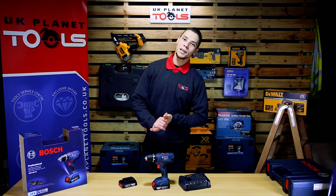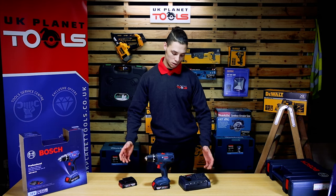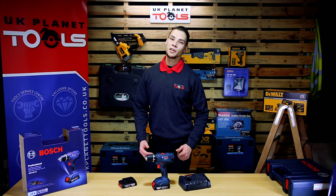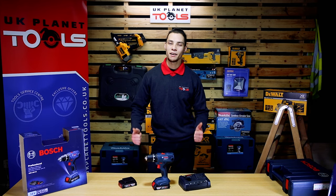Thanks for watching guys. That was a short video on how the drill looks, how it feels, and the accessories it comes with. We will be back with some new videos showing you how the drill works with materials and everything. Thank you.